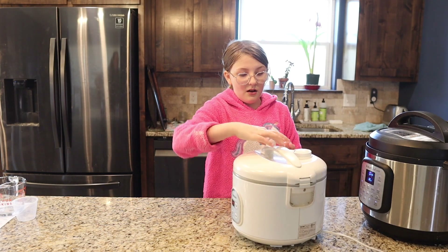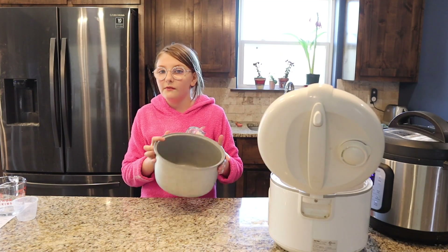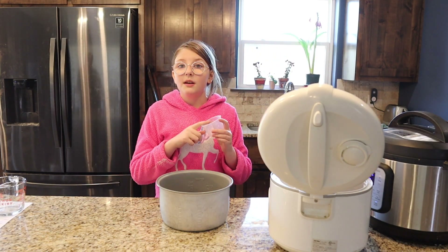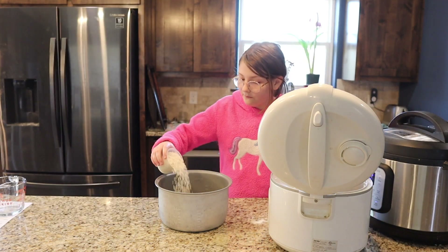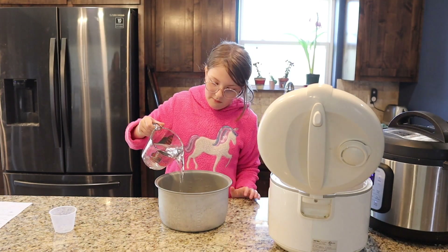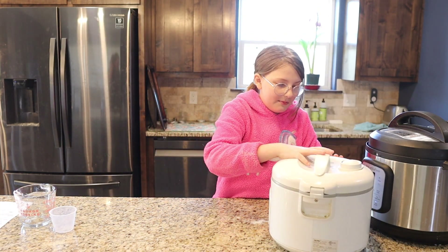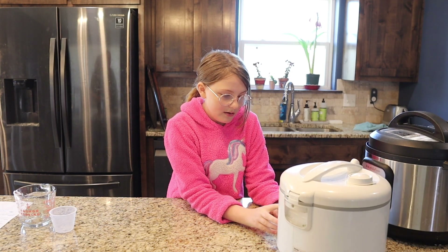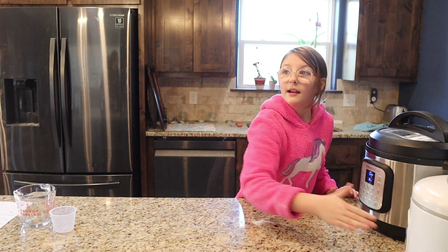While we're waiting for that, we're going to make our rice using a rice cooker. You can boil it on the stove if you don't have one, but a rice cooker makes it easy. The cooker comes with a little cup — you want to fill it up two times with rice, which is about three quarters of a cup each. Now we're going to put two whole cups of water in and pour that in. I'm going to use delay time so it'll be finished around the same time the Instapot is done, then press cook and let it sit.